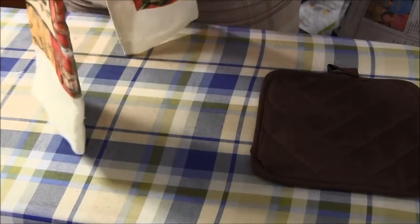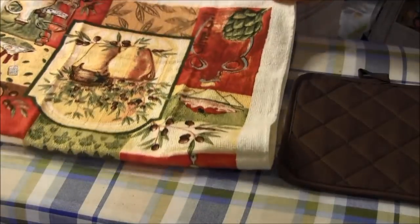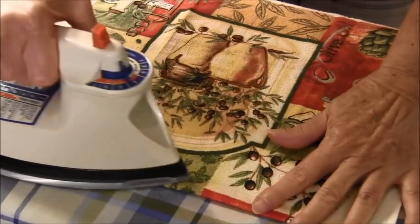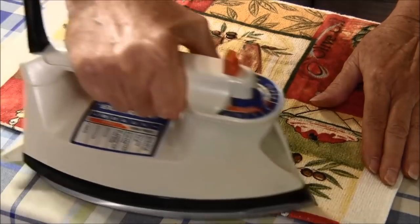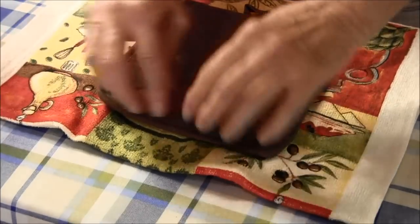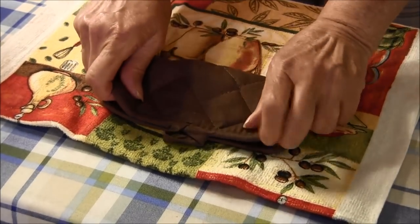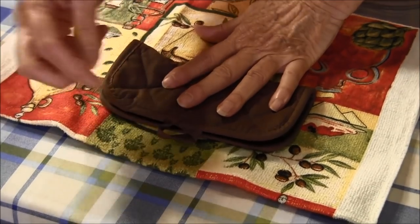The first thing you're going to do is take the towel, fold it in half, and press it right along the fold. This will be your guide for your gathering stitches, because you're going to be gathering the towel to the size of the potholder. I'm folding it this way because the little tab is in the middle.